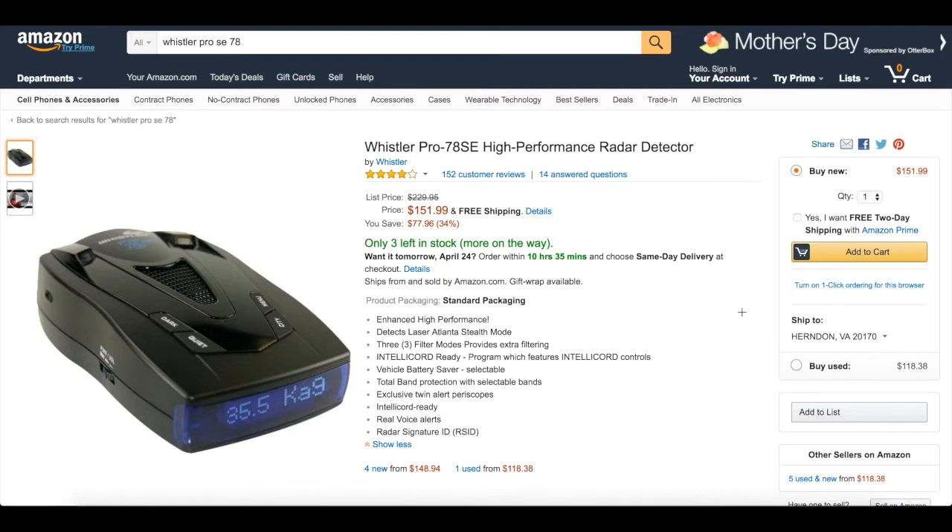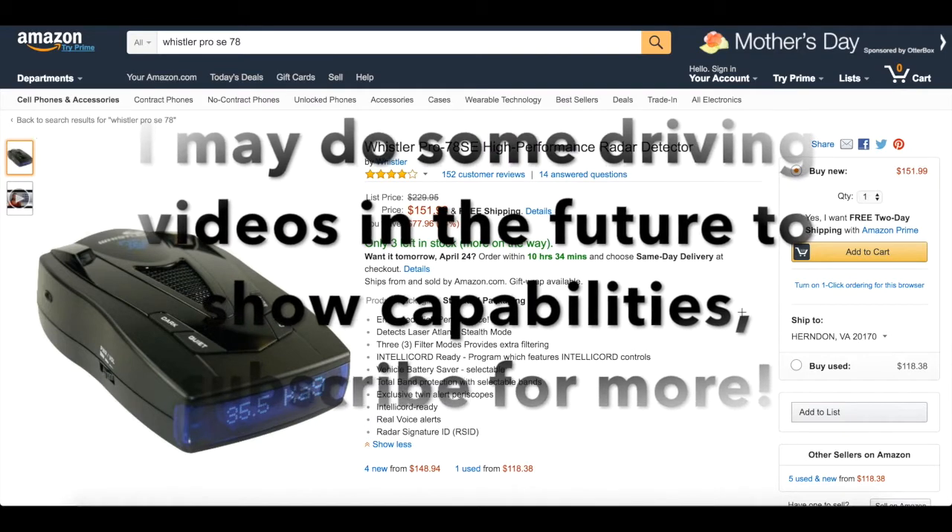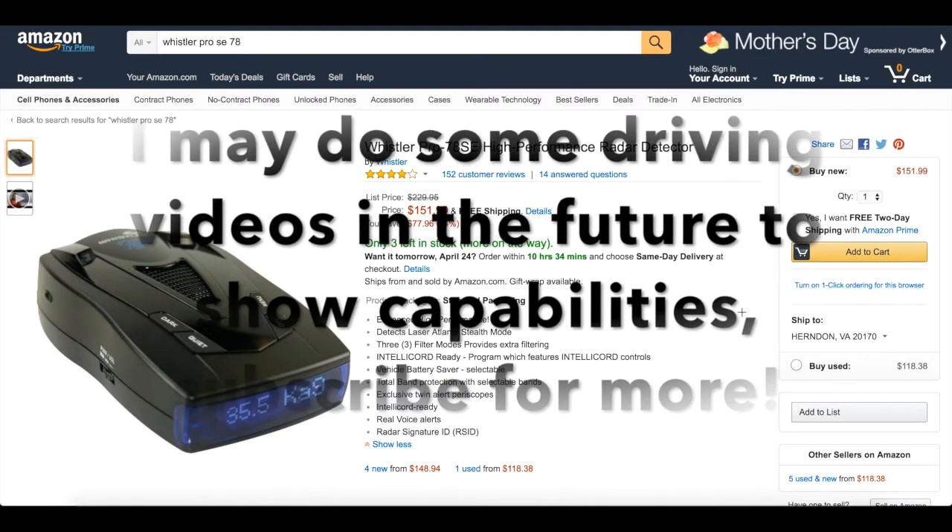Hey guys, what's up? Welcome back to iTouch AppReviewers. In this video, I have kind of an odd review for you guys. I know you guys are used to iPhone reviews, app reviews, and stuff like that, but I am a car guy, and I am into car stuff, so I'm going to do a review on the Whistler Pro 78SE high-performance radar detector.